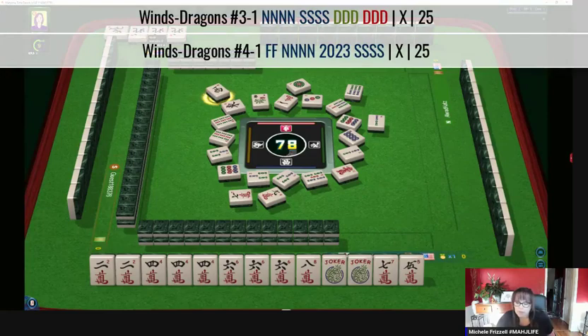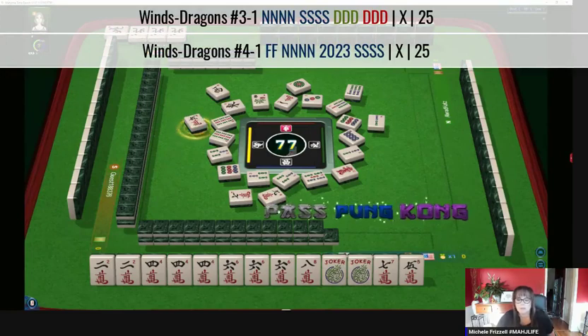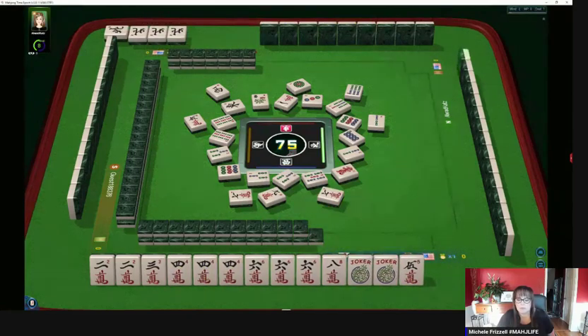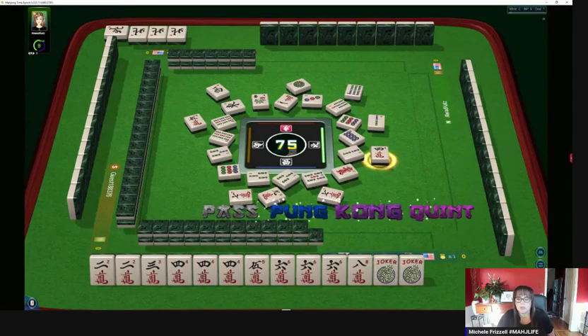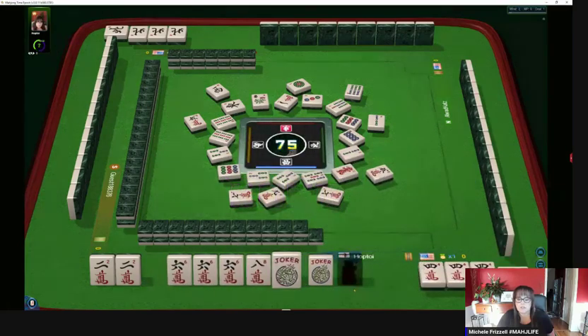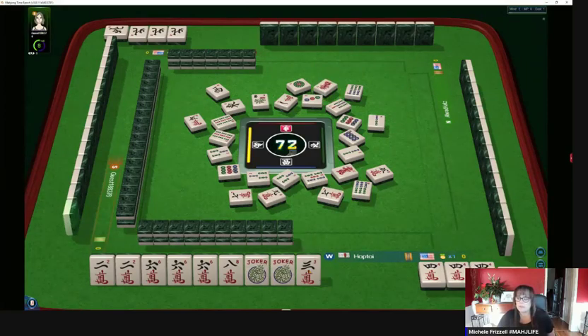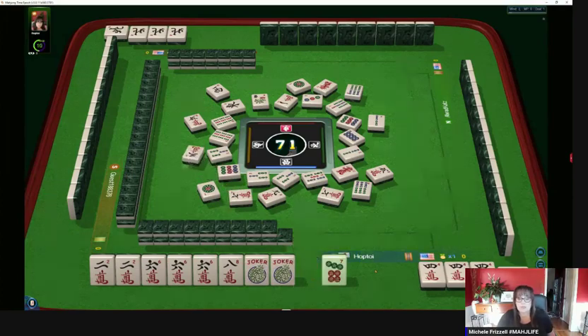I think they could be doing north and south with dragons, so third or fourth hand down. We're gonna pass. Oh look, we got a three and seven characters — three-four-five-six does have some potential in characters. But no, we're gonna call. I think two-four-six-eight is very strong. Five characters — we have only one discard now. Six bamboo — we're set. We can pong the two and call the eight. Hopefully we'll draw another keeper, because the next exposure is going to give away intel.